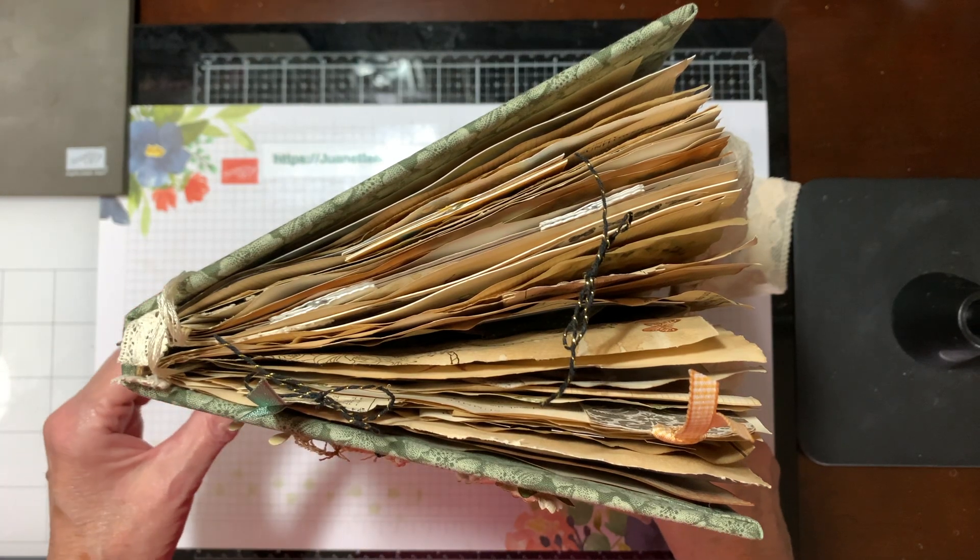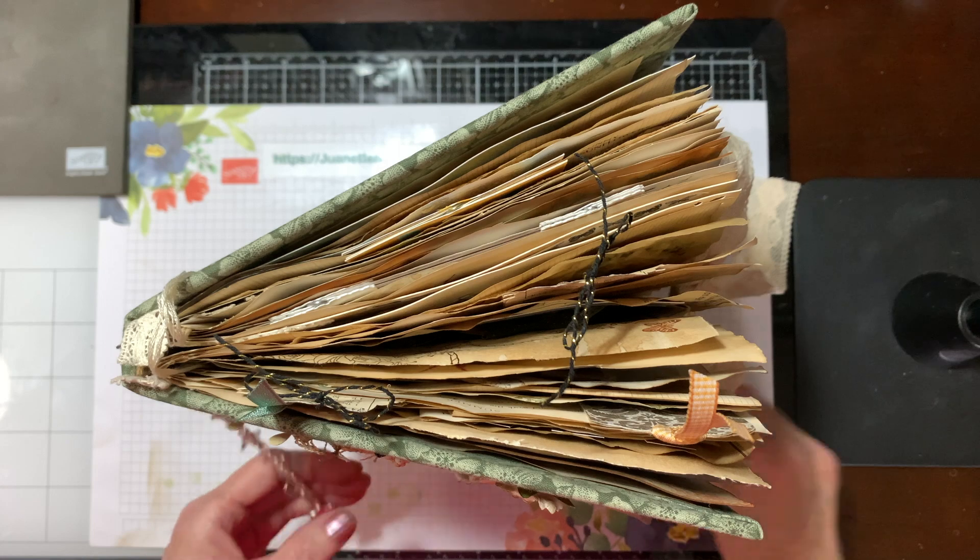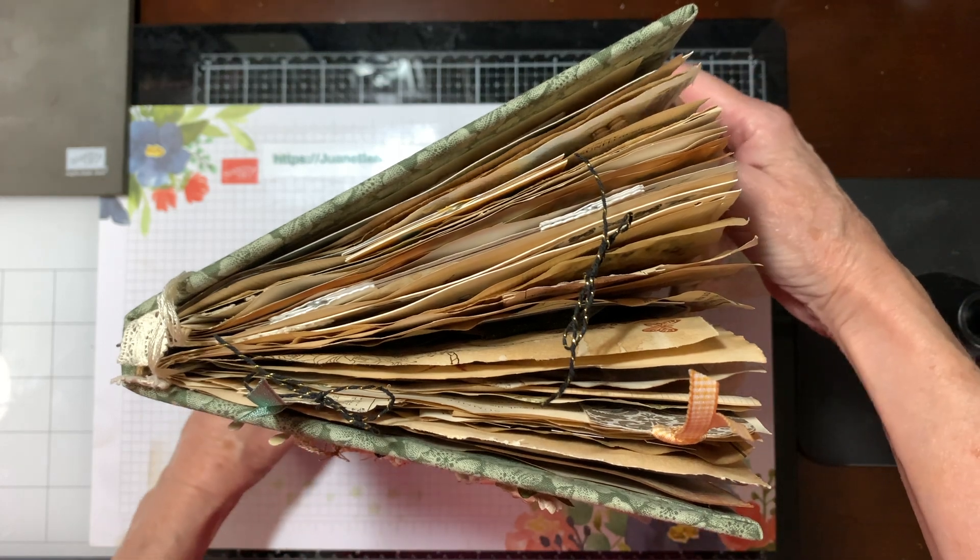In today's video, I'm just going to show you very quickly a junk journal I made for my sister for her birthday.